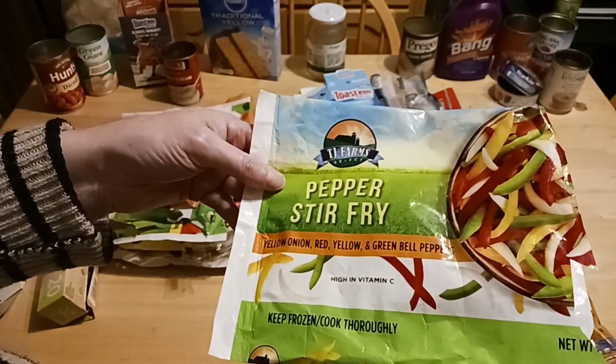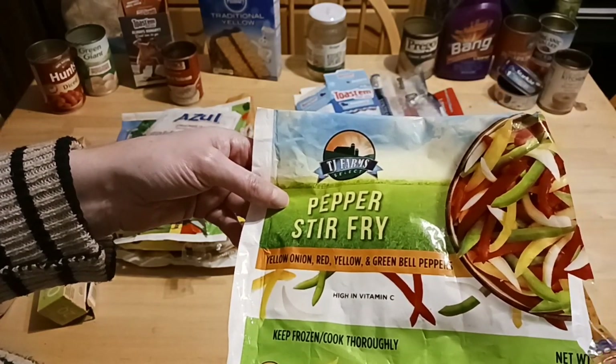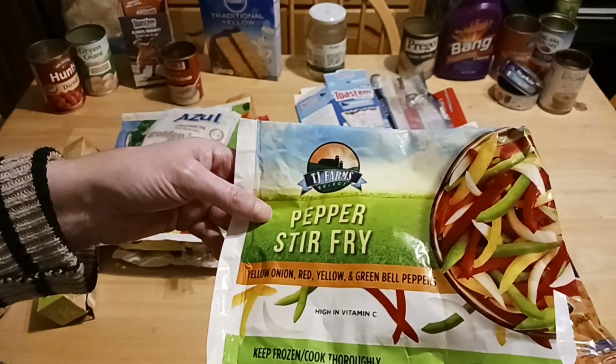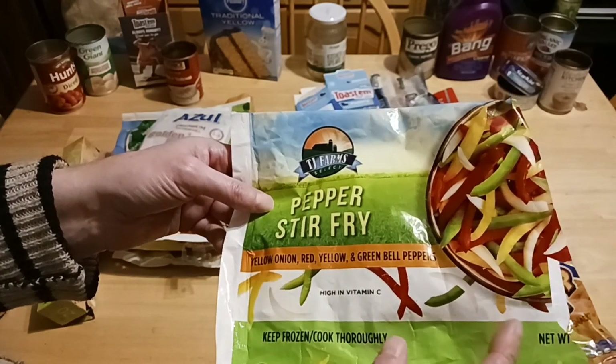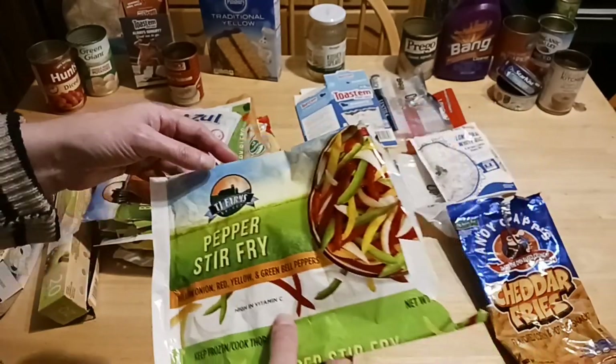This is the pepper stir fry blend — yellow, green bell peppers and red with onion pieces. Sometimes there are more onion pieces and sometimes more green than other colors. Occasionally you get a pretty balanced mix. It is also 16 ounces from TJ Farms.